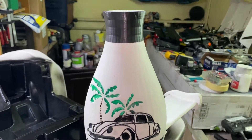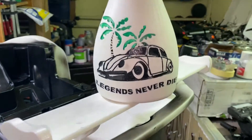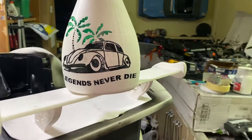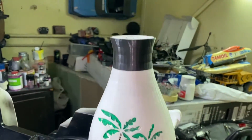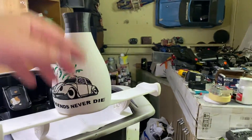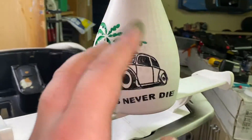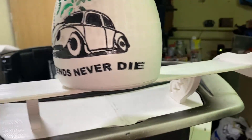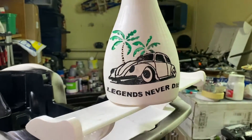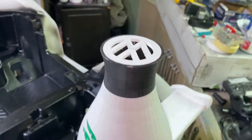This is another idea I had — it's a Beetle-themed base for flowers. You can put fake flowers, real flowers, whatever. I messed up the paint job a little, but it's okay because it looks a bit oldish, not bad. This was printed without supports because my printer started acting very weird.